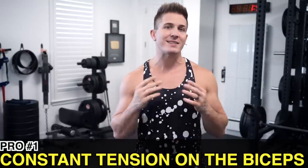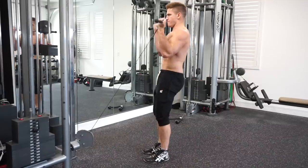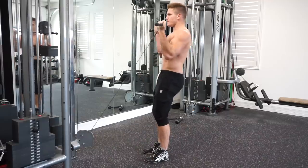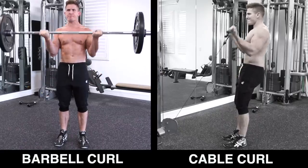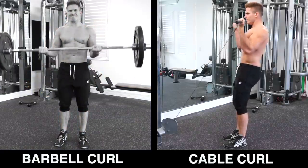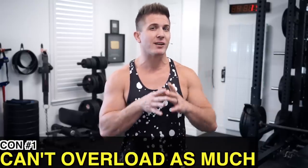Cable biceps curl pros and cons. Pro number one: once in starting position there's constant tension on the biceps throughout the entire range of motion. Because of this, the strength curve is much different compared to the barbell curl — the barbell is harder at the bottom and gets progressively easier toward the top, whereas the cable curl's difficulty remains the same from start to finish.